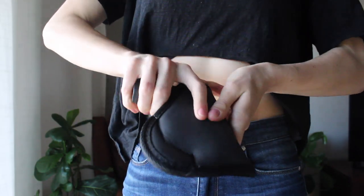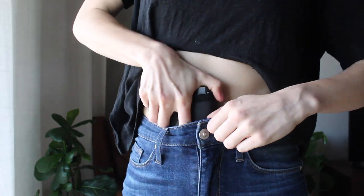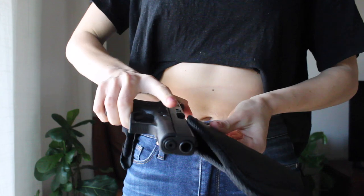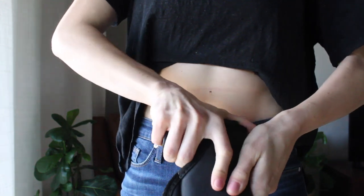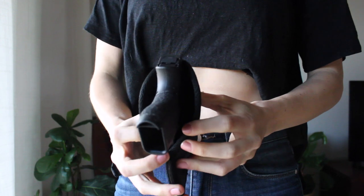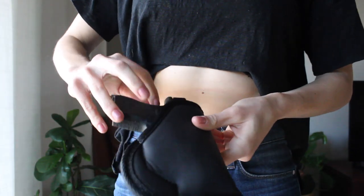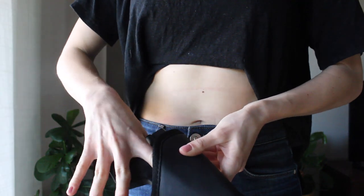Another issue I noticed with this holster was that the only way for me to safely holster was to do so off body, which requires me to use two hands. Assuming I may not always have the luxury of two hands, I saw this as problematic. Here I'm showing you how easy it is to weasel my finger into the holster and engage the trigger.